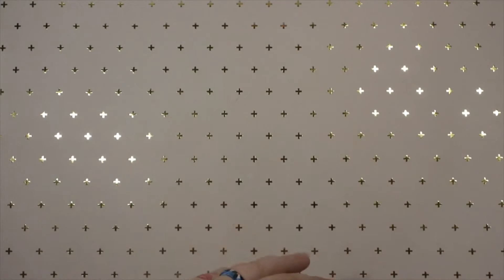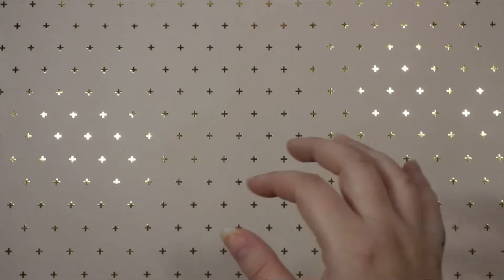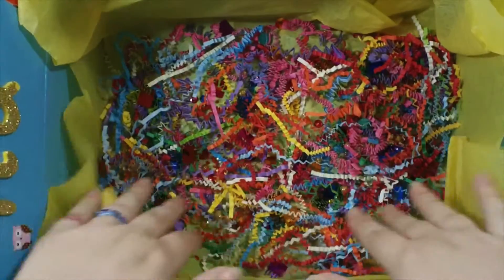Hey everybody, I'm here to show you guys what I have done for Britney's birthday giveaway for 2020. She had some themes we could all pick from and send in stuff related to that theme, and then she had some requirements. So let me go ahead and get started - I'll show you guys the box real quick. As you can see at the bottom there's lots of fun things on this side.